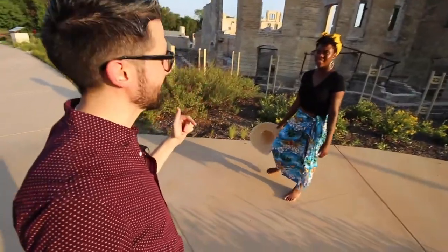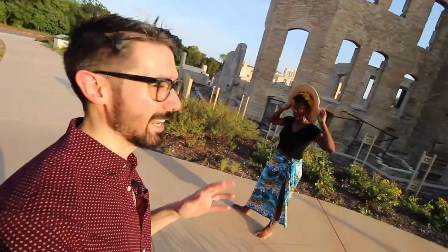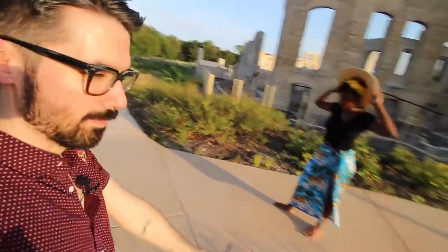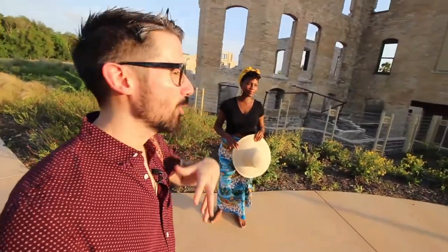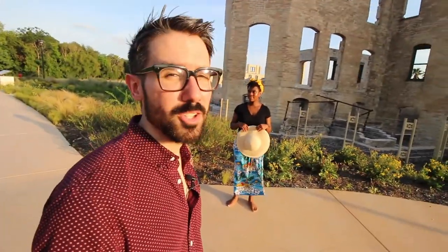Welcome back to the channel! Today we are photographing at this beautiful Potwell's ruins — a resort for the wealthy and rich in San Antonio, Texas. I lived here for 21 years and never knew this place existed, though it does look new. I'm going to give you five tips on how to pose somebody who's not a model — simple things you can do to create some really great poses.